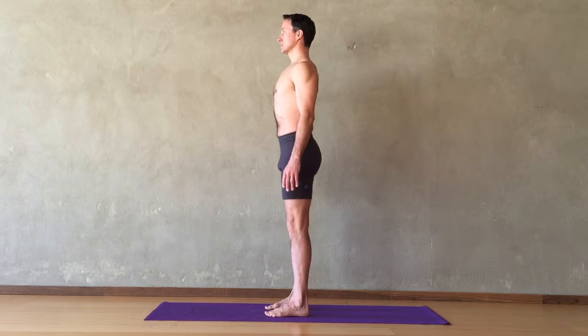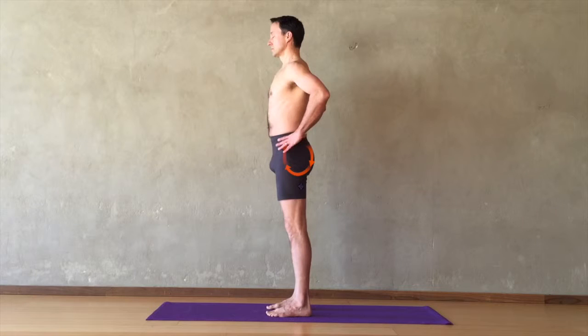Maintain the balance of these actions, straighten the legs. Tailbone down, pubic bone and lower belly lift.